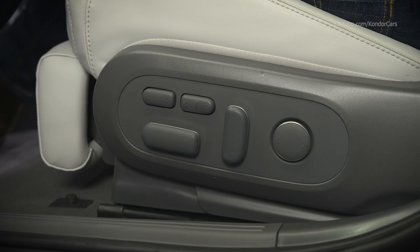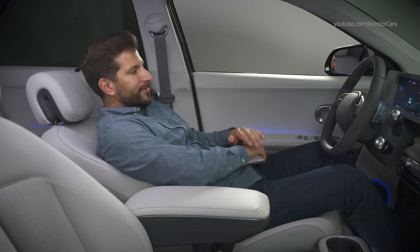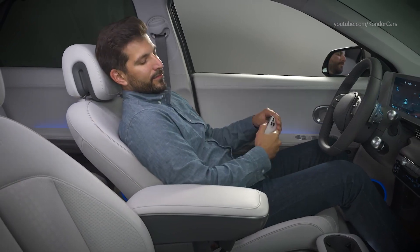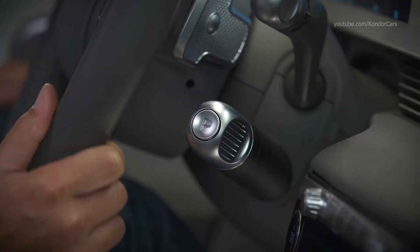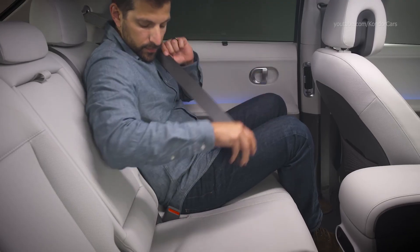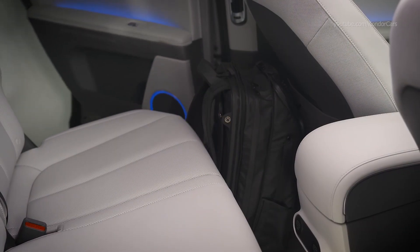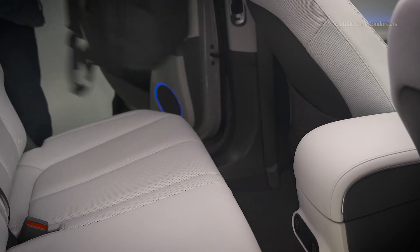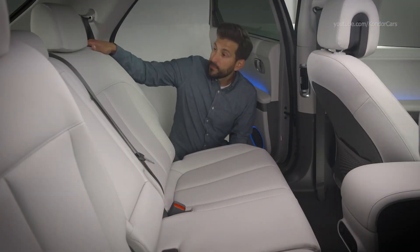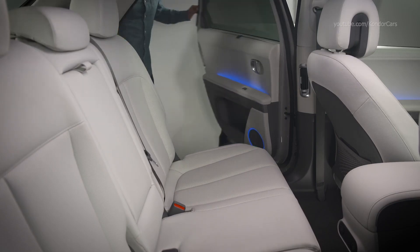To return to the normal seating position, press the left side of the comfort seat switch and the seat will return to its original position. There are several prerequisites for using the comfort seat: it cannot be used when the vehicle is not in park, or when rear seat belts are fastened. Also, make sure there are no items in the rear seat area, and ensure rear seats are in their rearmost position and upright before use.